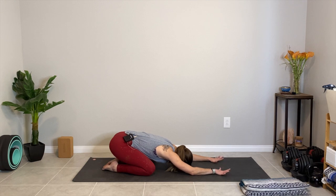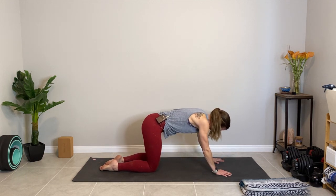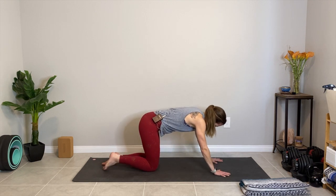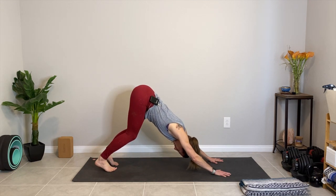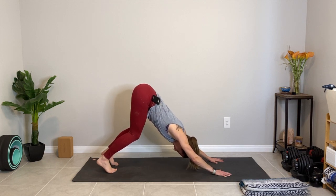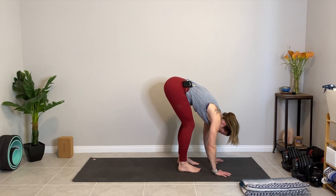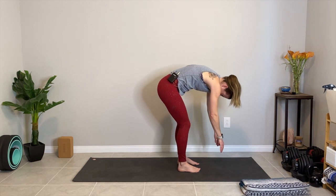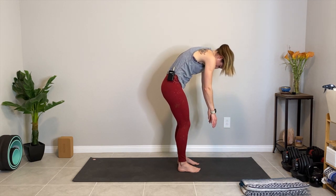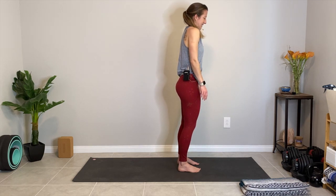On your next inhale, we'll slowly press back up to that neutral tabletop position. Bring the knees back in, tuck the toes under, lift the hips up, downward-facing dog, making that upside-down V-shape with your body. Find length in your spine, and then let's walk the feet towards the hands nice and slow, taking a stroll to the top of the mat. Lifting your tailbone high, we're going to slowly start to reach the tailbone down to the space between your heels as we begin to roll the spine up vertebrae by vertebrae to come all the way to stand.